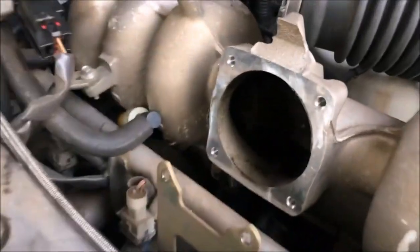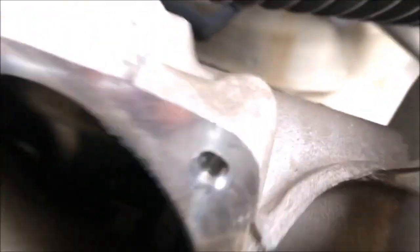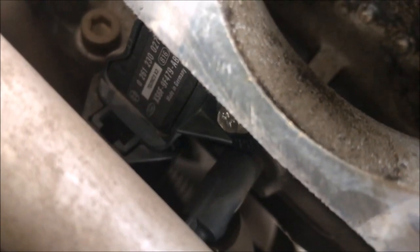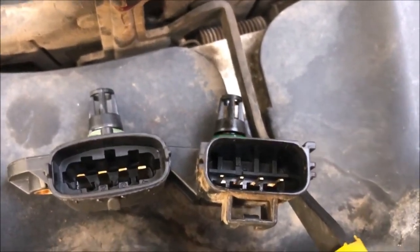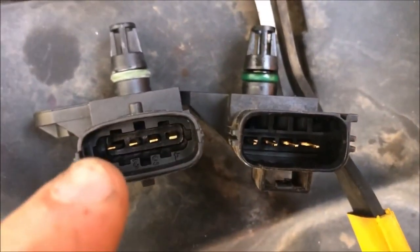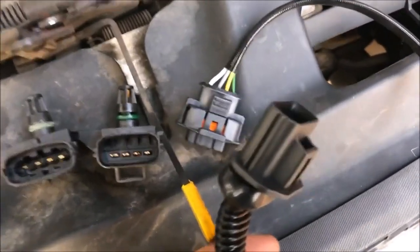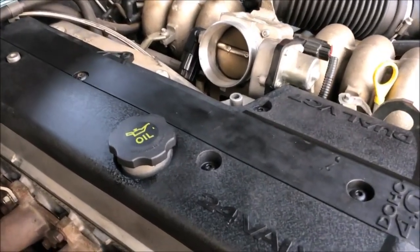Plugs are done. Throttle body's off — you can see the butterflies in there locked open, which is how we want them to stay without any vacuum. The MAP sensor is behind the fuel rail. I'll pull that one out and replace it with the one for the turbo, which is 2-bar. One thing you need to know: the turbo MAP sensor has a different plug on this car, so you can't just plug it in. I bought myself an adapter kit — an extra cable that allows me to adapt the turbo MAP sensor onto the NA motor.